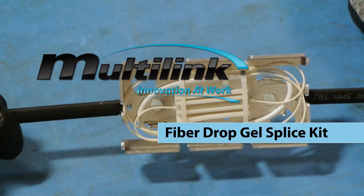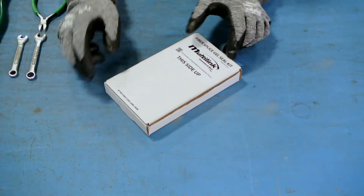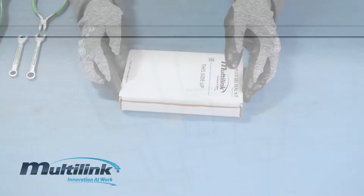MultiLynx Fiber Drop Gel Splice Kit. Before beginning the installation, make sure to complete the following checklist.